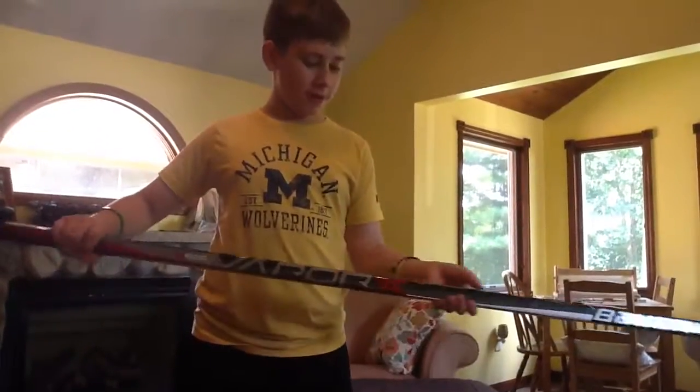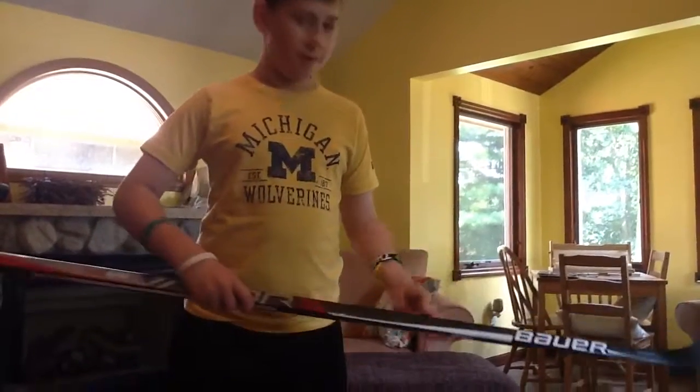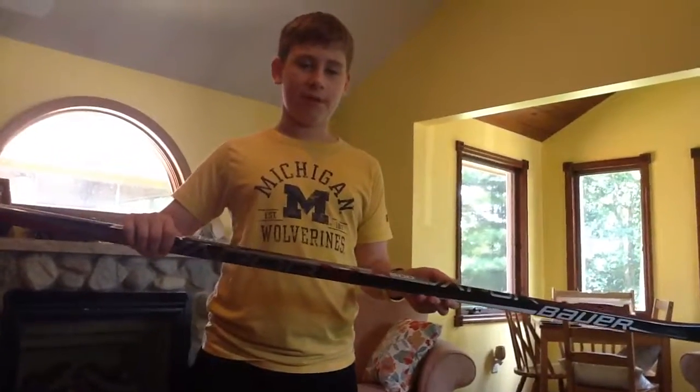Yeah, I just wanted to do a little video showing off my hockey stick a bit better. If you did like it, please leave a like, subscribe, and I'll see you all in the next video. Goodbye.